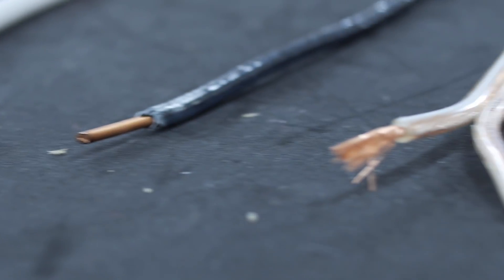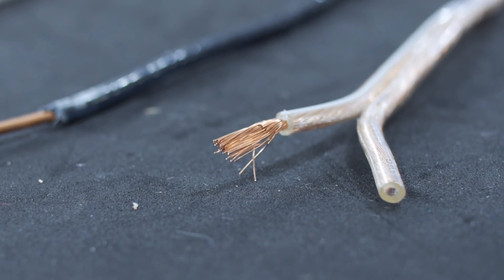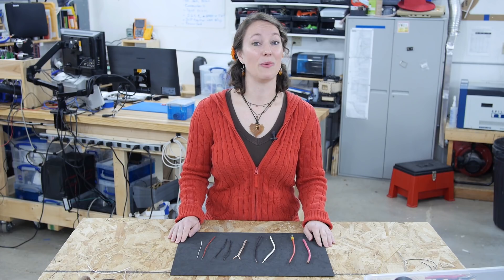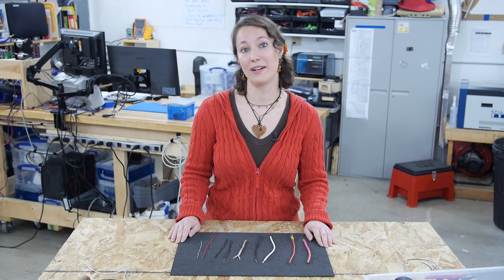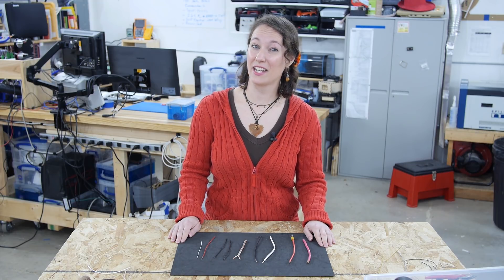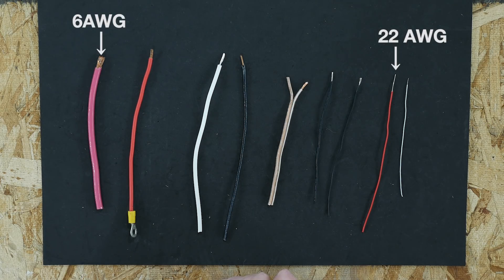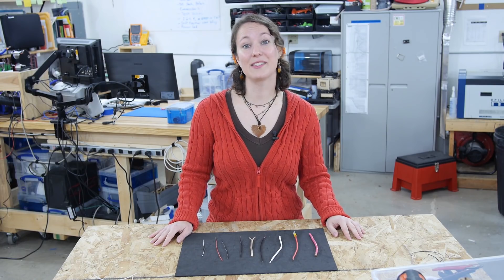This is why wire comes in different sizes. If you're from a country that uses the metric system it's much easier, because all you need to know is the diameter of the wire in millimeters. In the US we use AWG, the American Wire Gauge, and that can get a bit confusing. With gauges, the larger the number the smaller the diameter of the wire; the larger the wire, the smaller the number. To work with wire you'll need some tools.